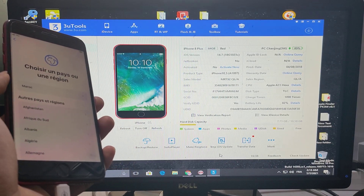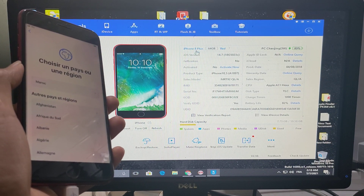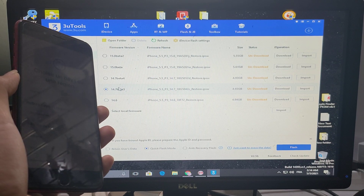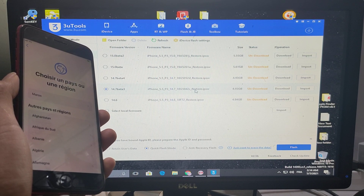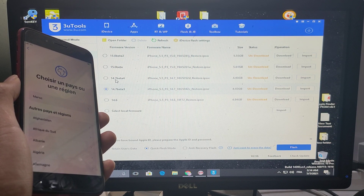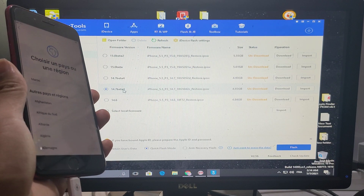Hey guys, today I'll show you how to jailbreak and bypass iPhone 8 Plus with network. First thing first, you should flash the iPhone 8 Plus with iOS 14.7 beta 3, because it's only supported. 14.6 is not supported for bypass, and beta 4 is not supported. iOS 15 is not supported. The only supported version is iOS 14.7 beta 3.